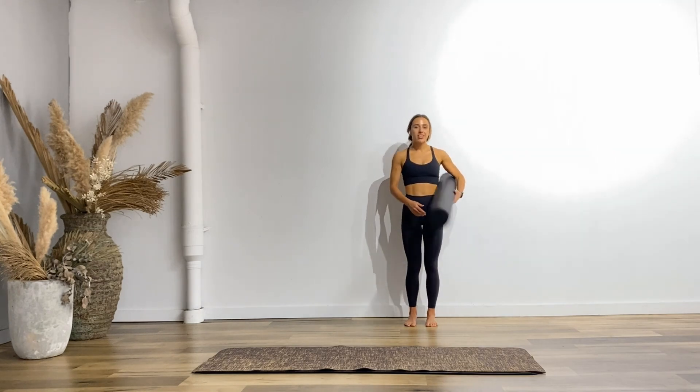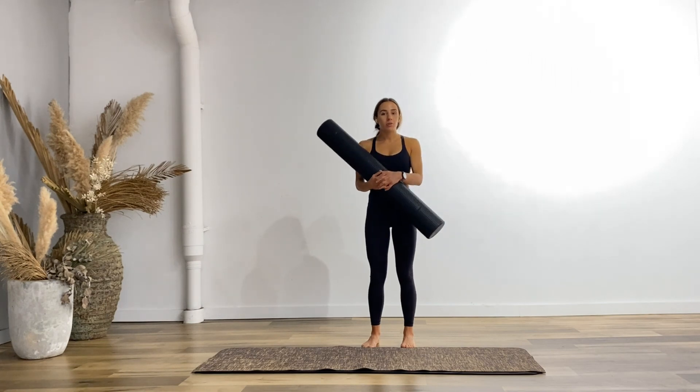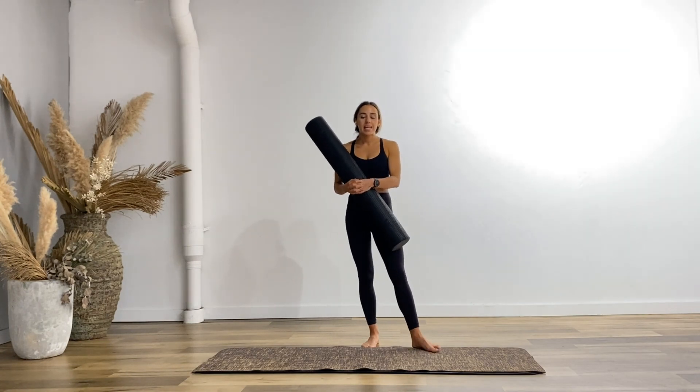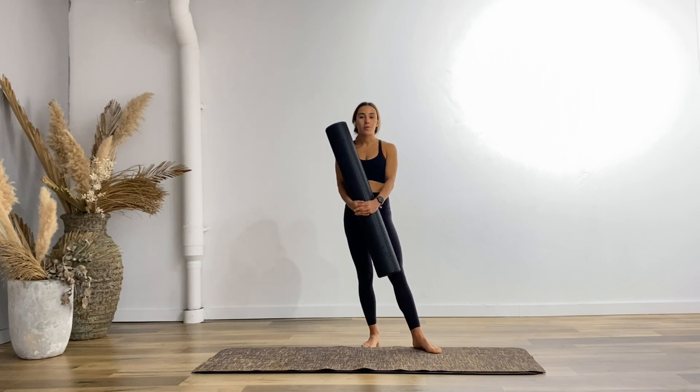Thanks for joining me for that foam roller stretch — I'll see you on the next one. If you did enjoy this one, please like it, and if you haven't subscribed already, please do and support me to grow this channel. I'll see you in the next one.